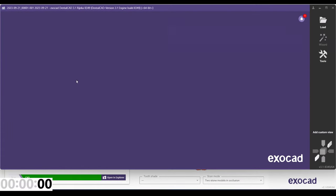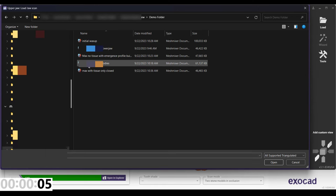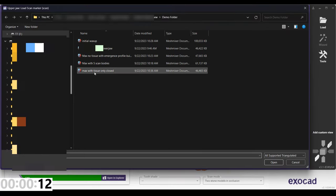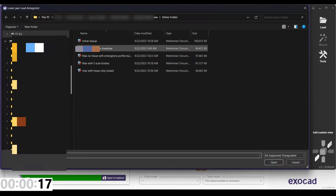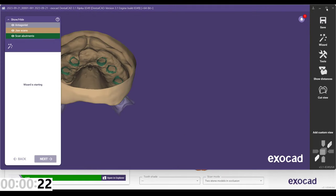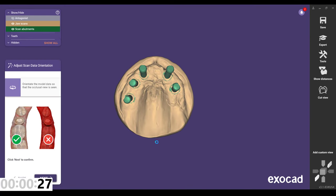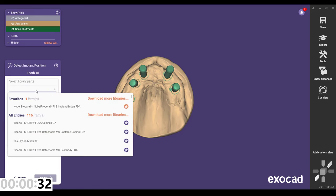That looks good, so let's save this and jump into our design. We're going to load scan data only. Find your folder where all your stuff is stored, and I'm going to bring in the tissue first — this is what the scan bodies cut out — then the scan body scan, then the opposing.